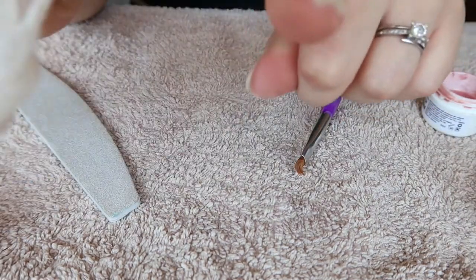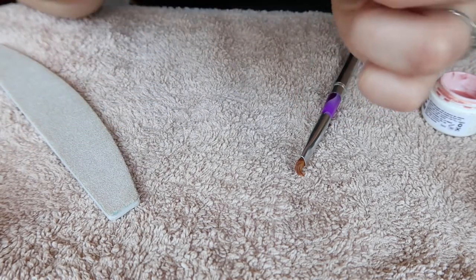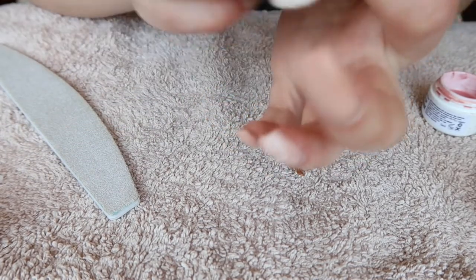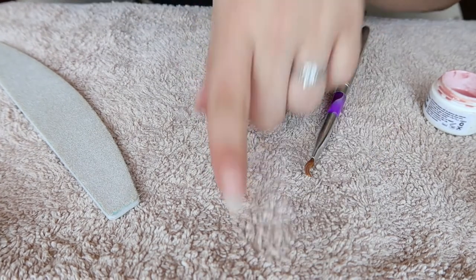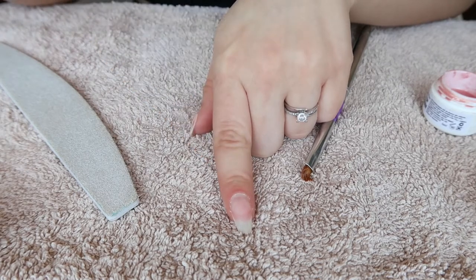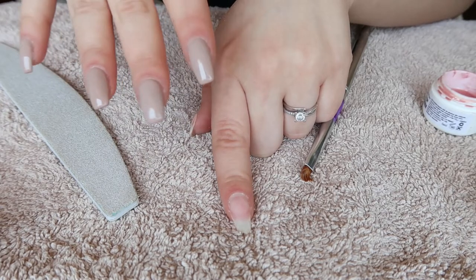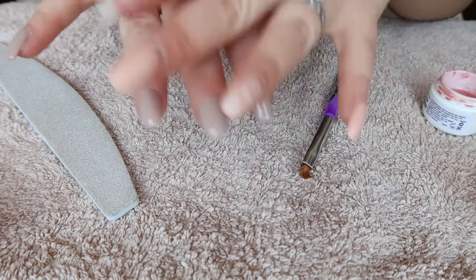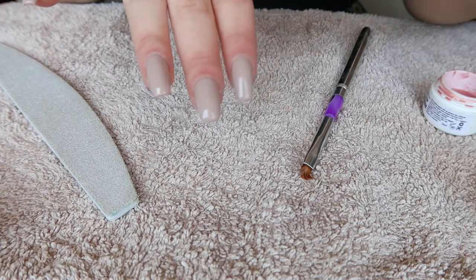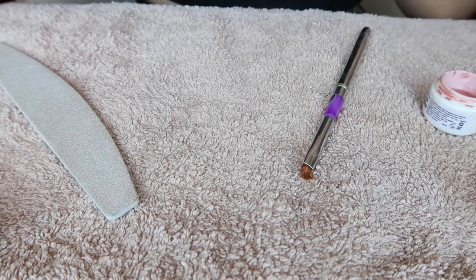Now I'm just going to clean my nail with some alcohol to remove any type of residue. I'm not removing the cuticles because I always get hurt when I do that — even if it's a professional doing it, I always end up bleeding and having these tiny skin issues. Honestly it doesn't really bother me as much as it used to, so I just don't care.